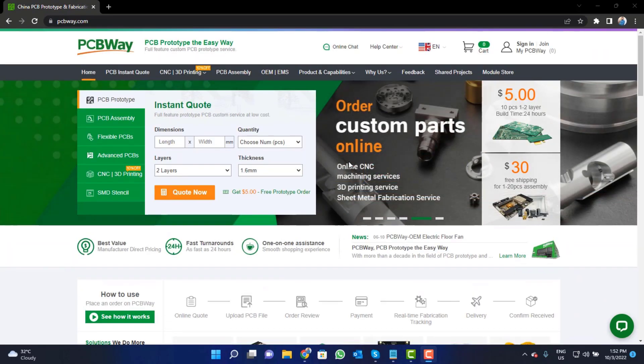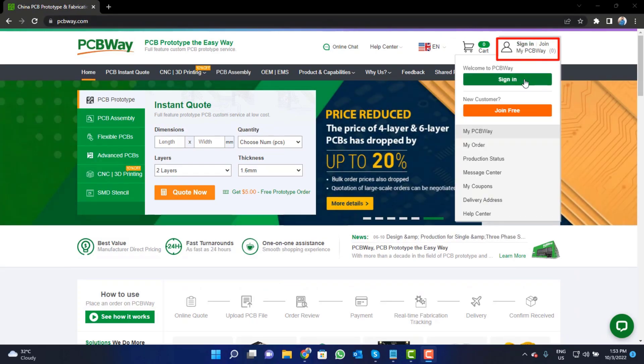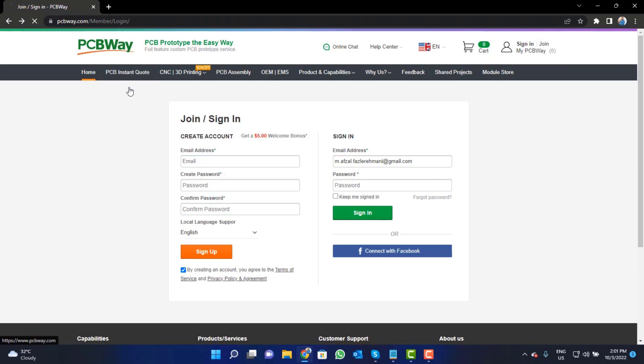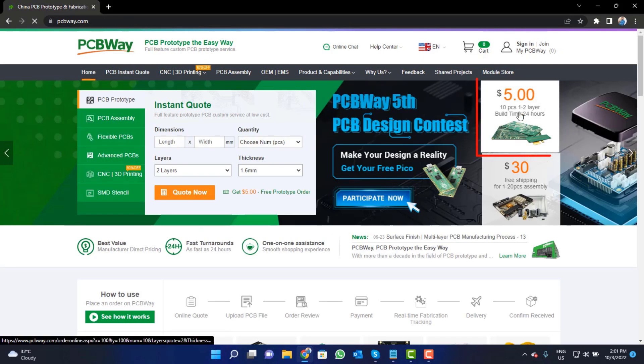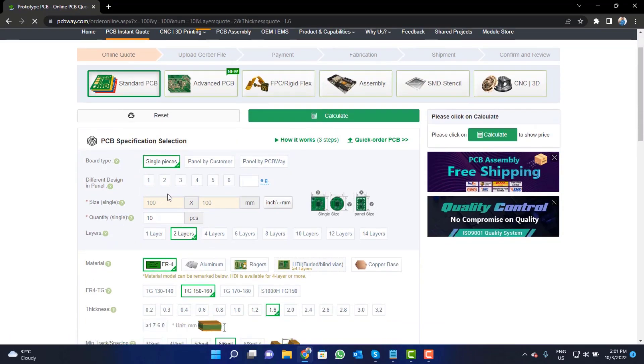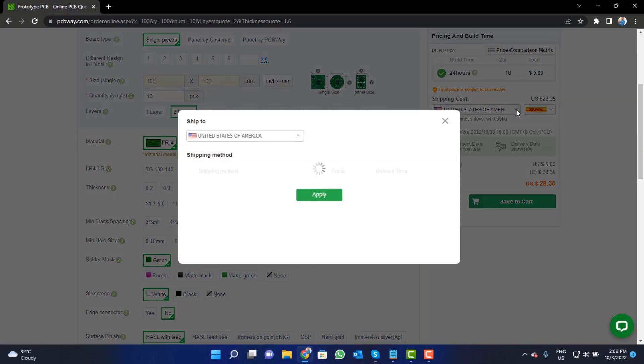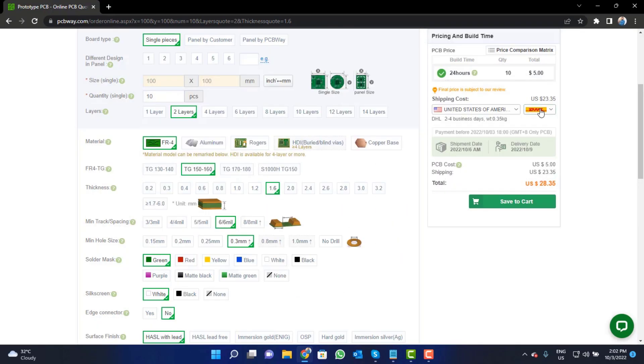Visit the website and click on the sign in button to create your account. Then click on the five dollar for 10 PCB button, fill in the specifications like number of layers, dimension, color, and quantity, then select your country and a shipping method.